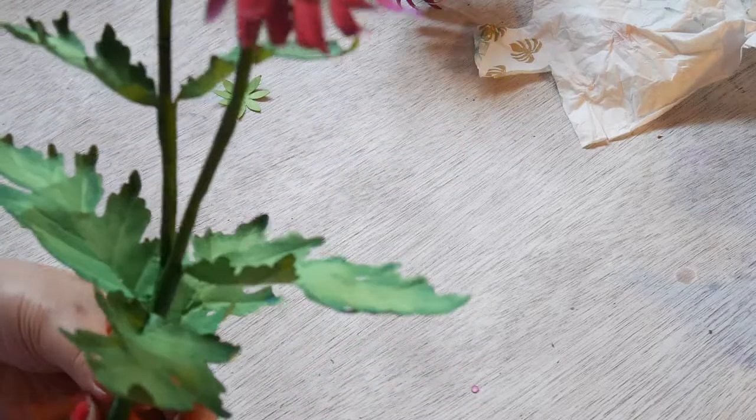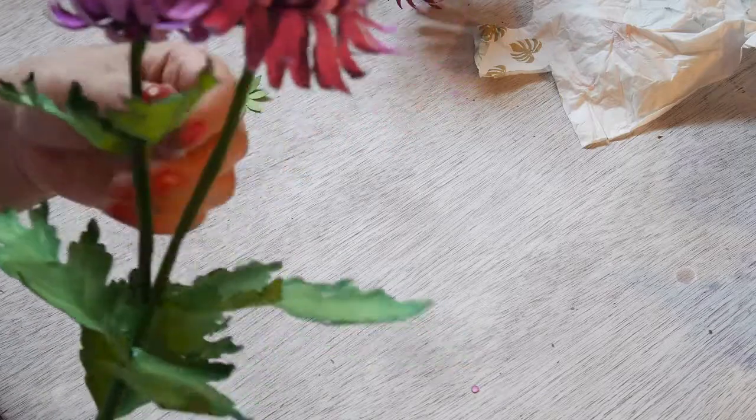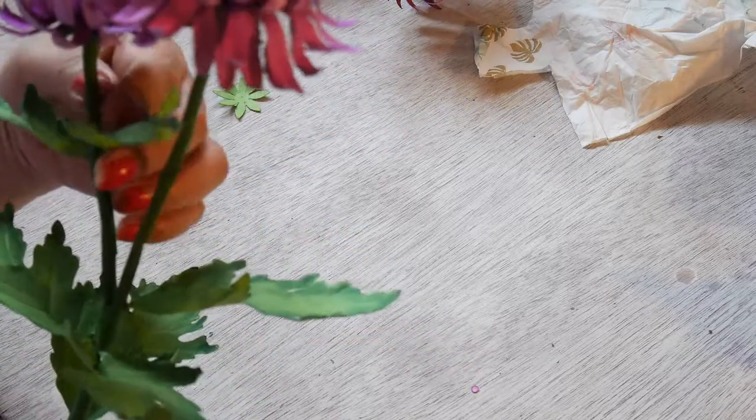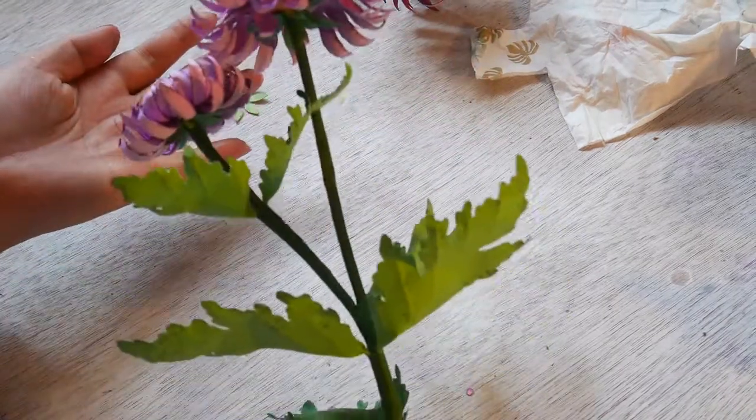Can't decide what to do with this small one — I'll put it in front. Just like that, and there you go.